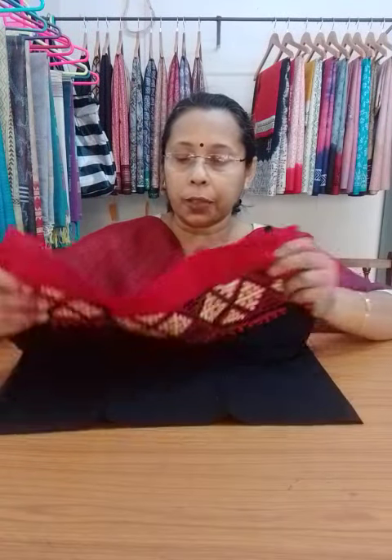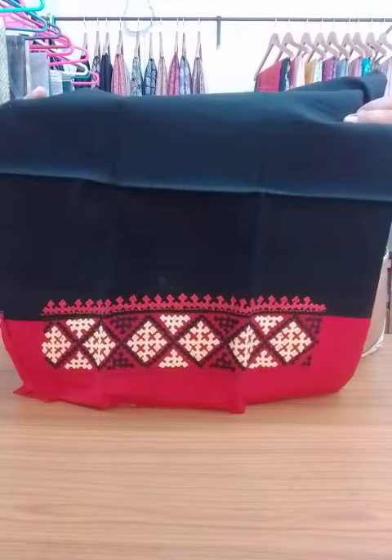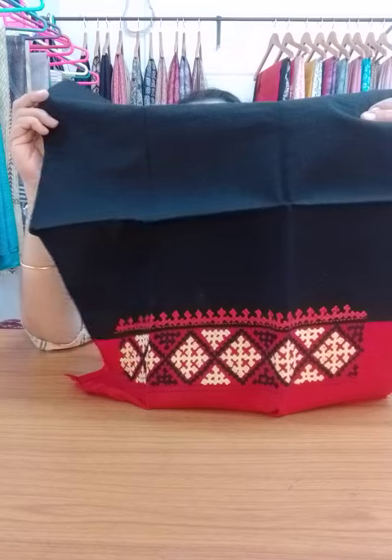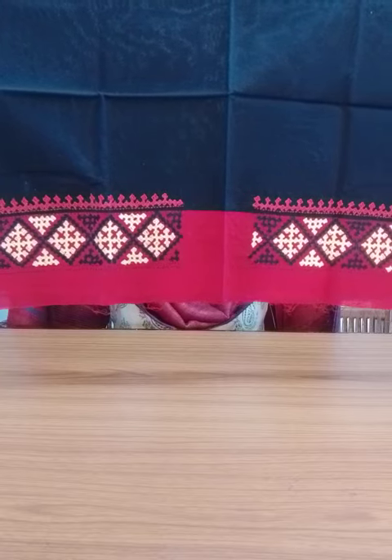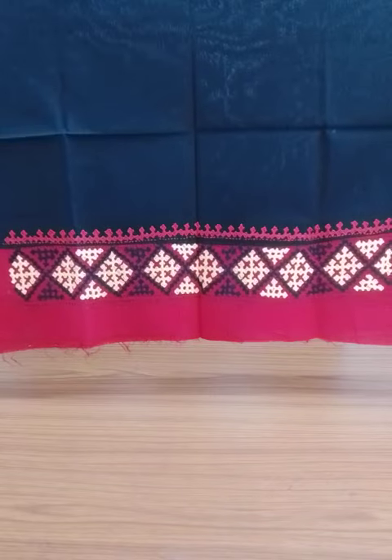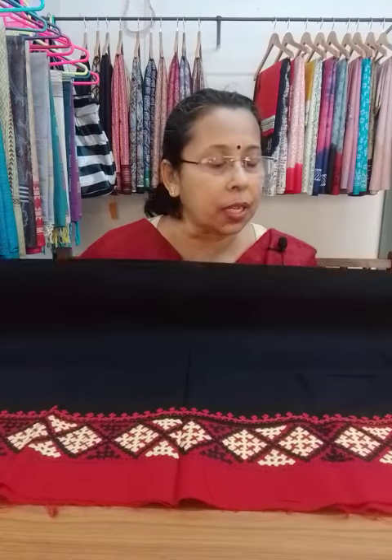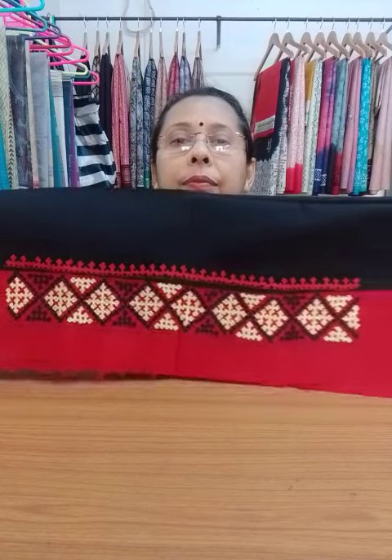Another one — the price is same, $350. Another black and red combination, but the thread used is not multicolored; this one is off-white or cream with black and red. This is the hand portion — this will go in the hand portion. This will go in the back portion. The blouse piece color is black. Price is $350.